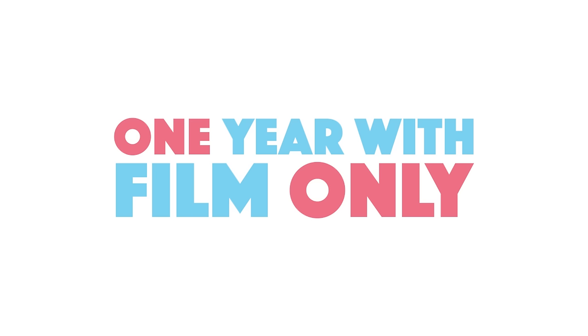Welcome to this new episode of One Year with Film Only. Today is a bit special because we're going to develop black and white film the Irish way. Imagine this apocalyptic scenario: it's St. Patrick's Day, you run out of black and white developer, you go outside and realize all the stores are closed, and the only thing you can find is beer.